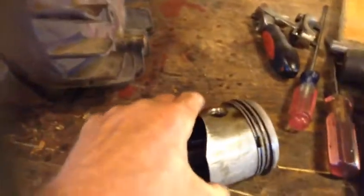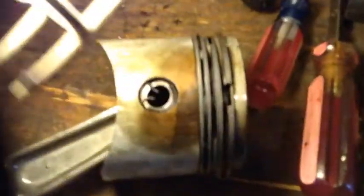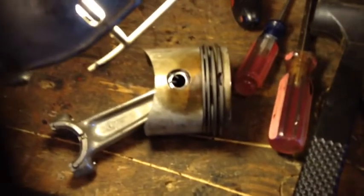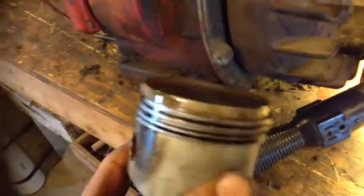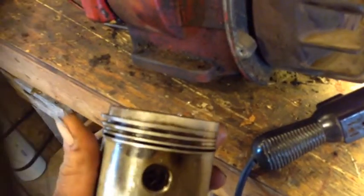I got the piston pulled. I really don't know what I'm looking at. The rings don't look bad, but in all the videos I saw, one of these is supposed to be an oiler ring, and I don't see one. I mean, I don't see where it's at. Unless it's disintegrated. I'm trying to hold this up to the light — it doesn't have one, or else it's all gone. I'm not sure what I'm looking at here.